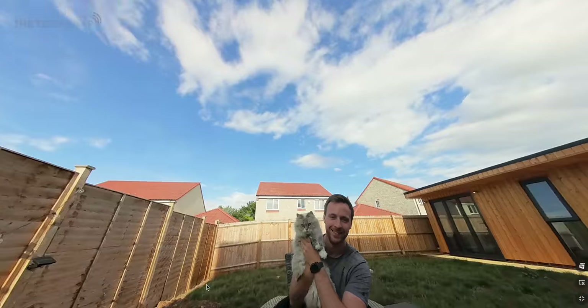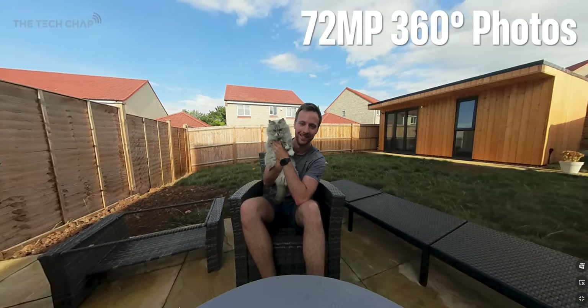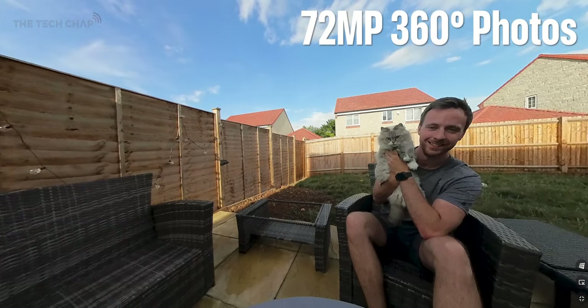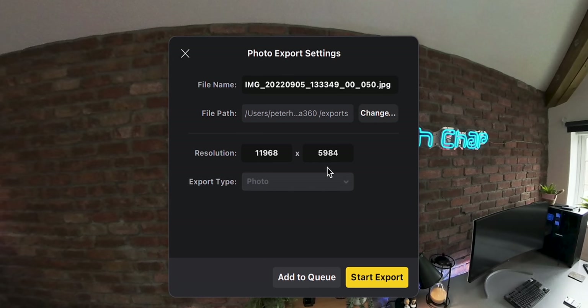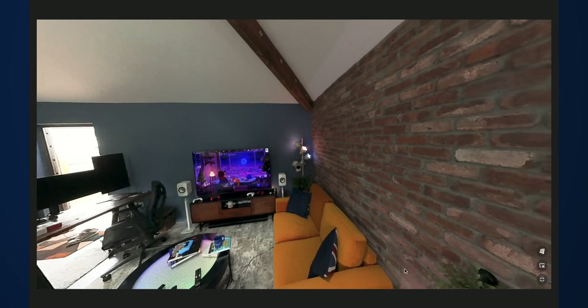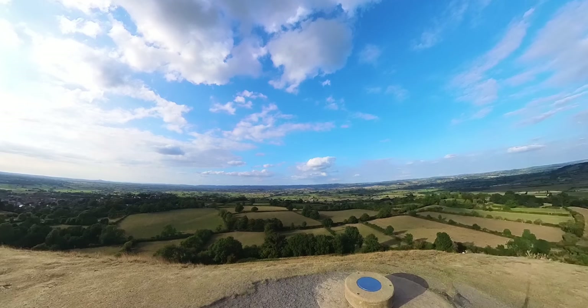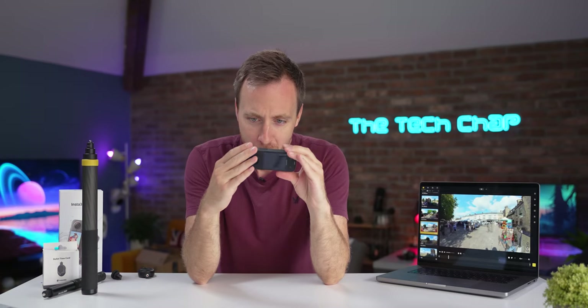If you want the best quality 360 image, you'll want to use the new 72 megapixel photo mode. This is the highest resolution in any 360 camera, and it captures a ton of detail giving you as many options to reframe as the video does. Again though, ideally you'll want well-lit conditions.